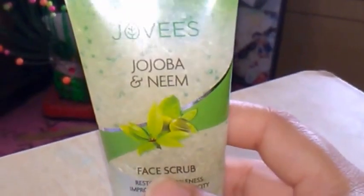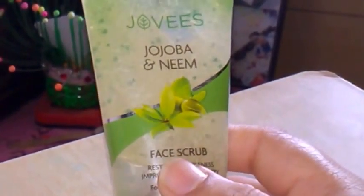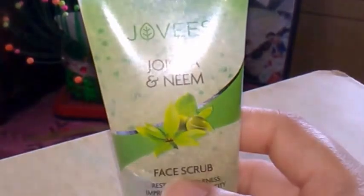This is the mildest scrub that you will get, and that too in a budget-friendly range. All the details about the video and the scrub I'll give in the description box — you can check it from there.